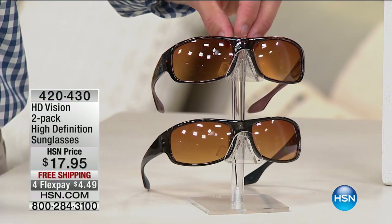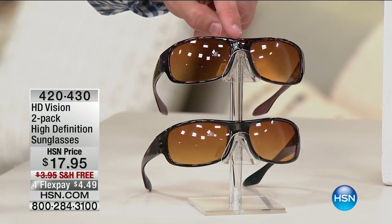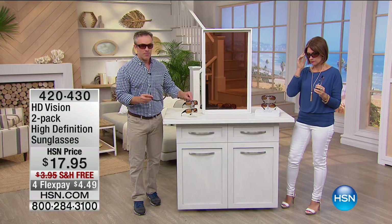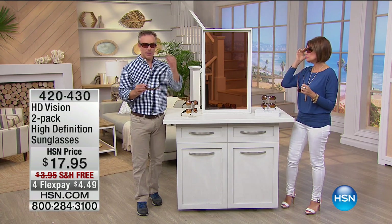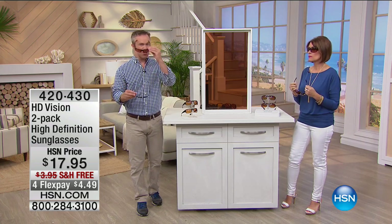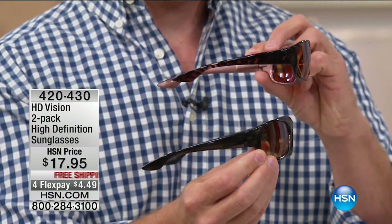Why is that HD lens so important? It makes everything crisp and pop versus darker and duller. And realize, it's $17.95 not for one pair but for both pairs. That free shipping is like being able to try them on for free. They're completely unisex — I rock both pairs, the black and the tortoiseshell.